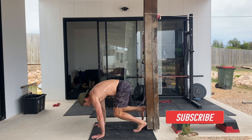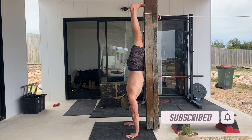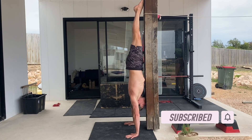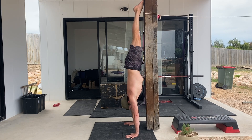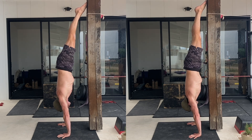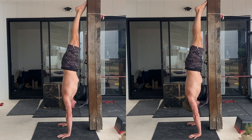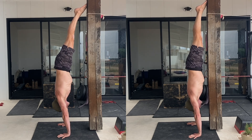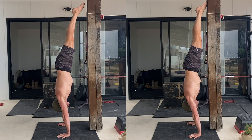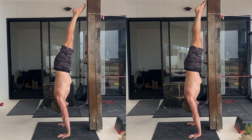Here's how it works. Begin in a wall facing handstand position with your hands placed on the floor or on p-bars shoulder width apart. The distance you place your hands from the wall will dictate the level of forward lean required. It's best to start with your hands fairly close to the wall. As strength and balance improve, you can move your hands further away to increase the challenge while building greater levels of handstand control.